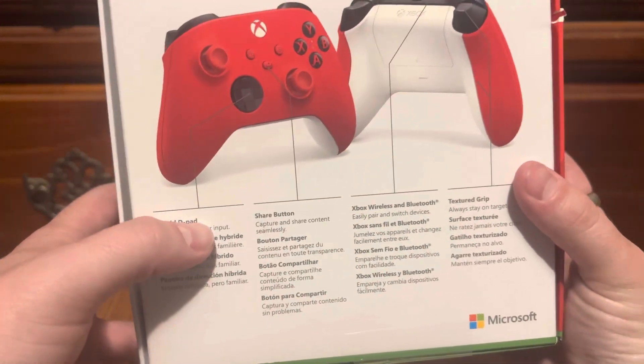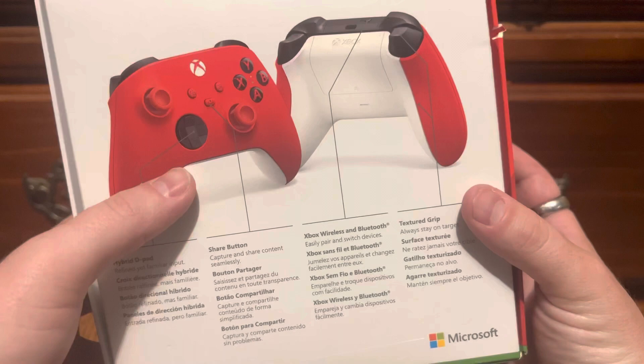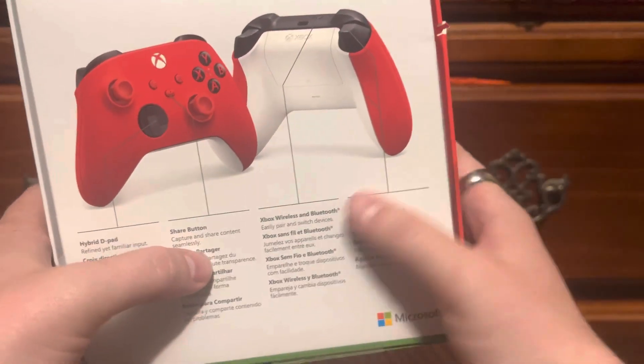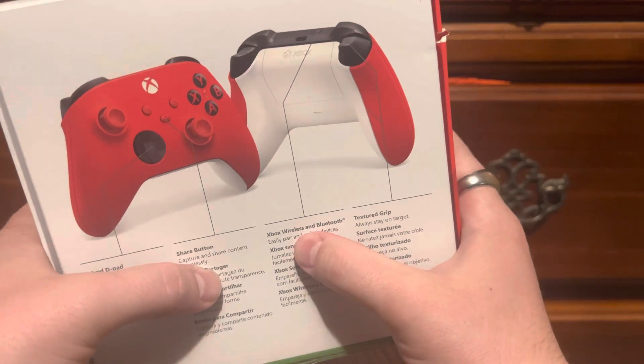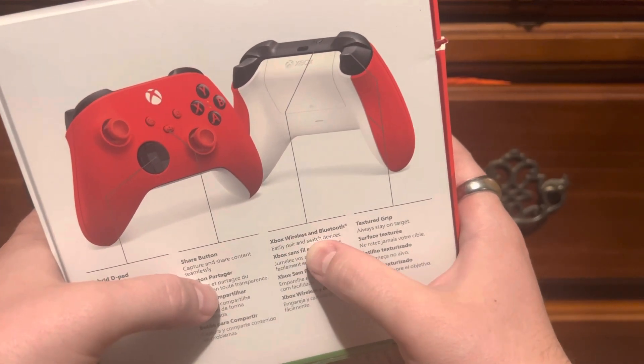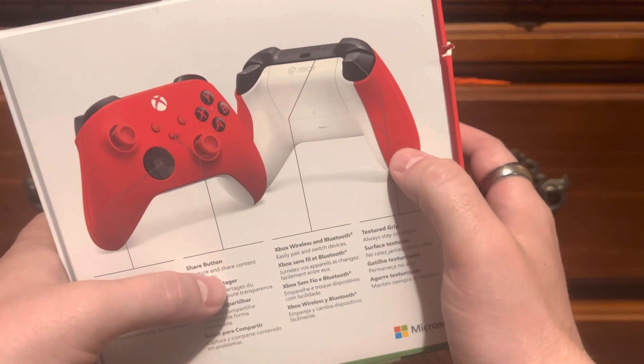It's got a hybrid d-pad — I'm not sure exactly what that does, but you guys also have a share button. The best part for me is that I play on my phone too: it supports Xbox Wireless and Bluetooth, so you can easily pair and switch between devices. And it's got textured grips — oh my Jesus.